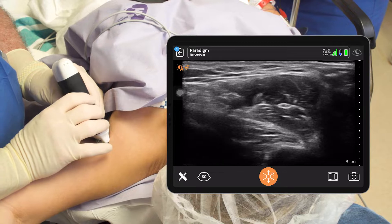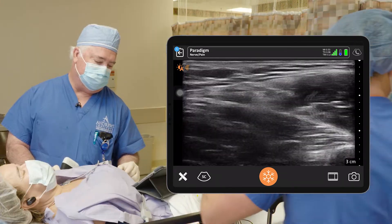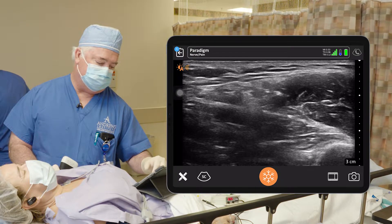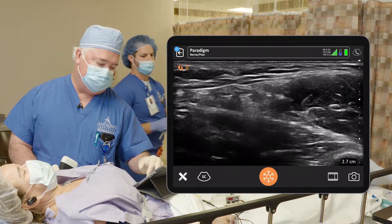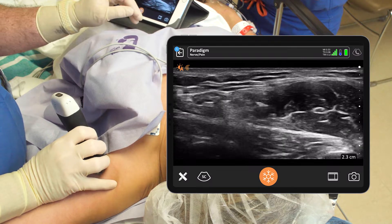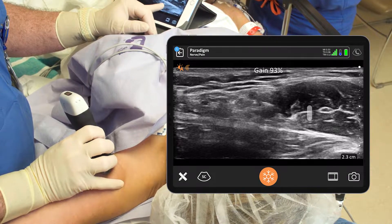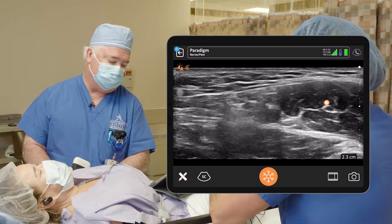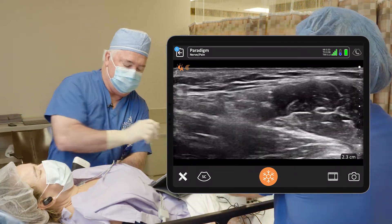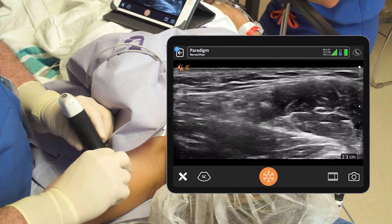I'm going to put the probe on and see what we've got. It's very superficial, so we're a little deep here — we've got three centimeters of depth. I'm going to decrease that a little bit. I decreased the depth down to 2.3 centimeters. You can see the artery right in the middle of the screen beating. I'm going to turn the gain up just a little bit so you can see what we've got going on here. I think that's the musculocutaneous kind of way out there. We're going to come in from the right side and work our way around the artery. I don't see the nerves really well, so we'll be looking for nerve stimulation to help us out.